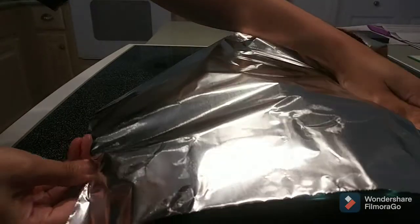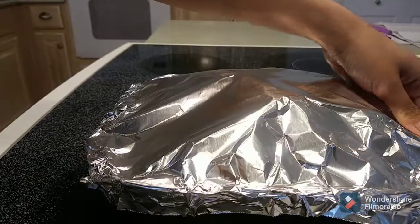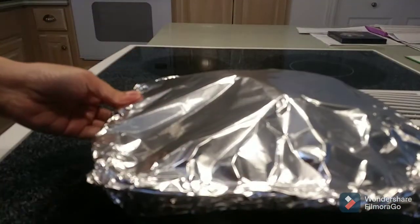Then cover it with foil and bake at 350 degrees Fahrenheit in a preheated oven for 25 to 30 minutes.